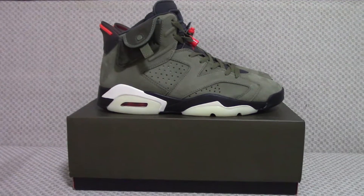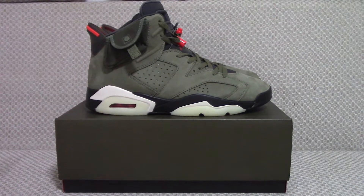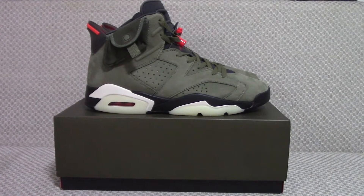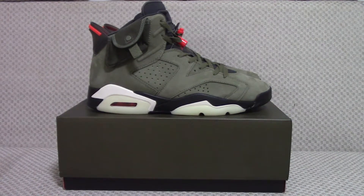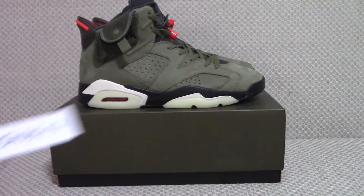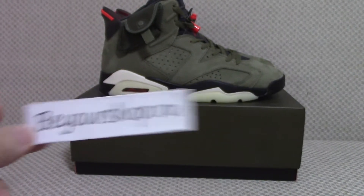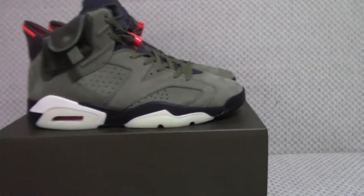Hello everyone, what's going on? Today I have the Jordan 6 Travis Scott. What do you think of this pair? If you like it and want to get one, you can check on my website Biosha.ru. Now let me show you the details of this pair.